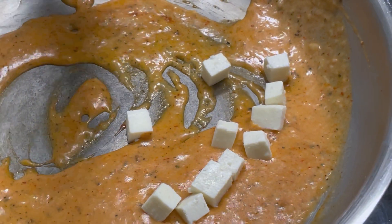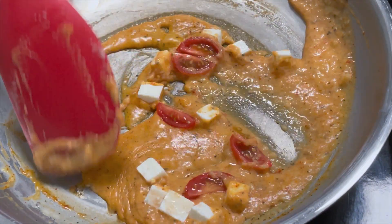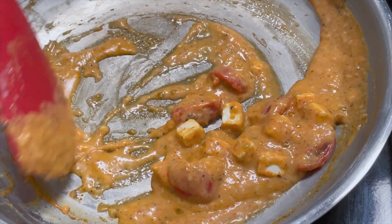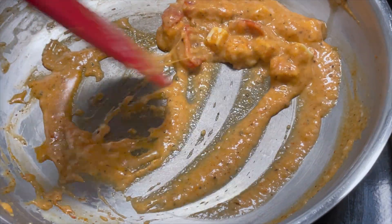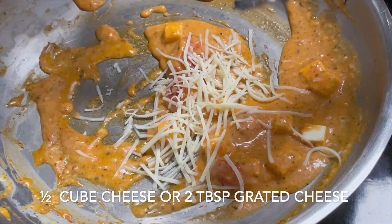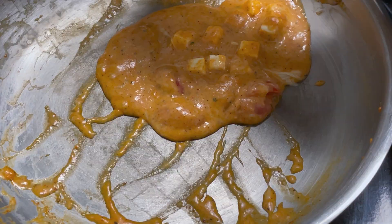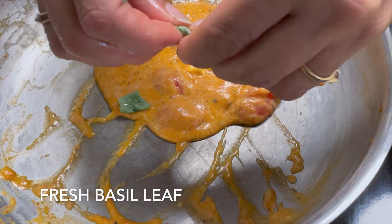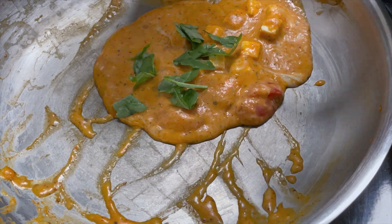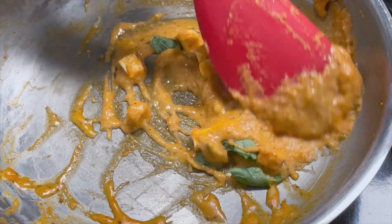We will add some chopped onion. I am using cherry tomatoes here — if you want, you can add normal tomatoes. Now we will add 2 tablespoons of grated cheese. The cheese will melt well, then take it off the heat. I will add fresh basil, crushing it with your hands. You can also use dried basil here.